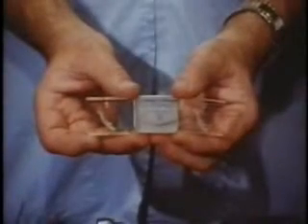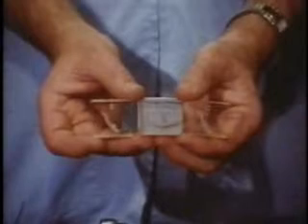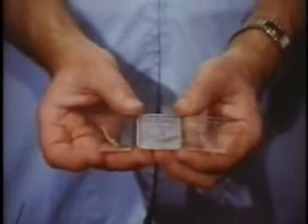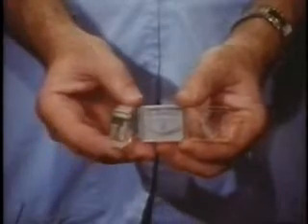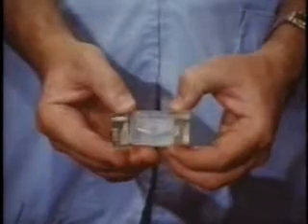Jaw movement characteristics differ from one individual to another and thus provide a very interesting subject for scientific study. This motion picture presents a new method of measuring and recording these movements by engraving them in clear resin blocks.